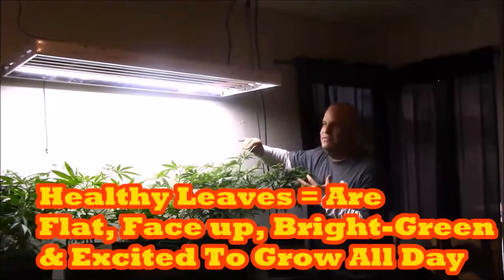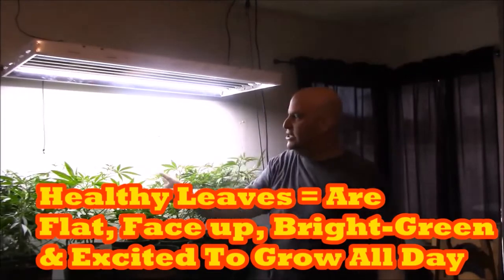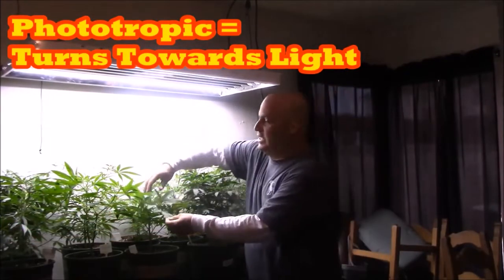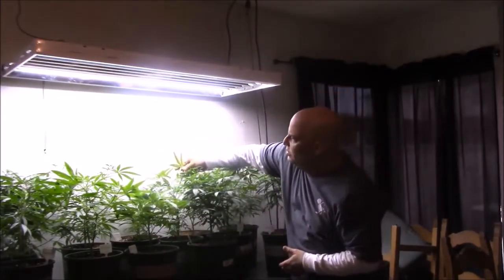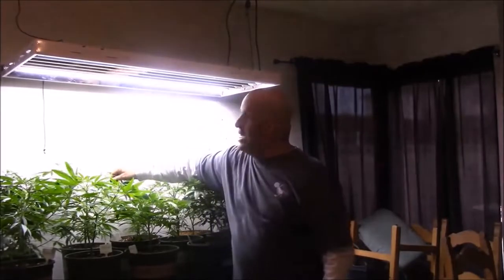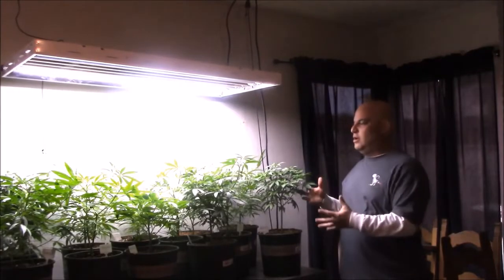First, look at the tops — all the top leaves are face up, they're not curling under. Even the ones on the outside edge are reaching in and facing the light, because plants are phototropic — they know where the light is and they turn toward it. When you look at the top of the plants, the leaves are flat and light green. You can see the light through them. There are nice offshoots bushing out. There's not too much purpling — you're always going to have some purple in a healthy garden. The number one problem in a healthy garden is not enough magnesium.